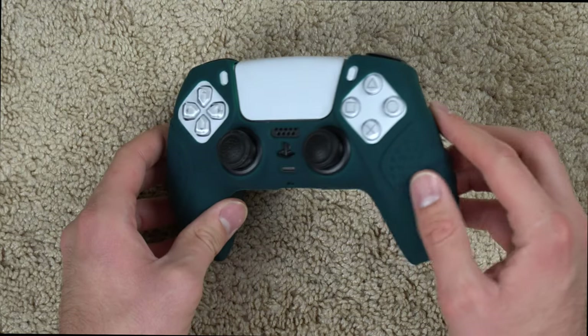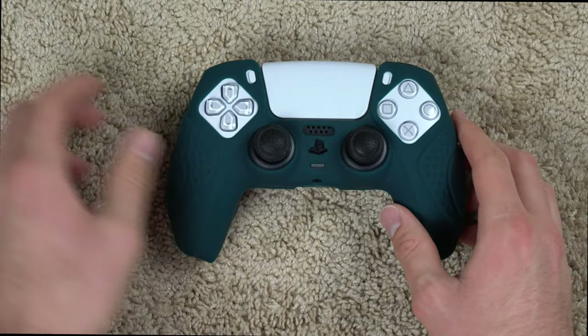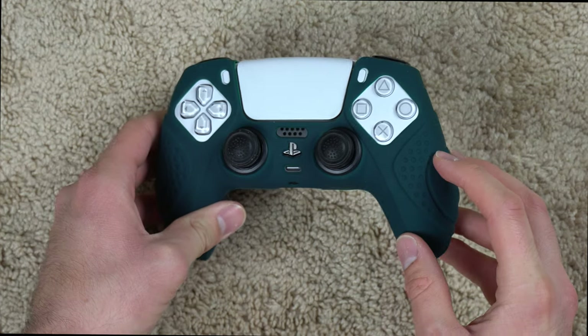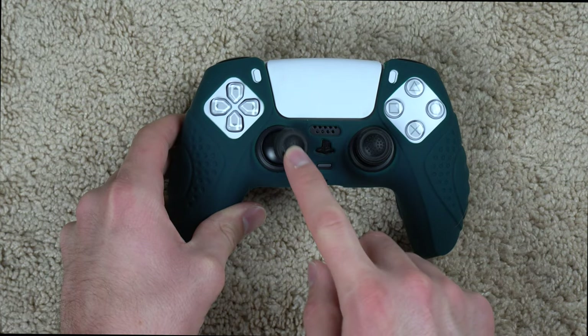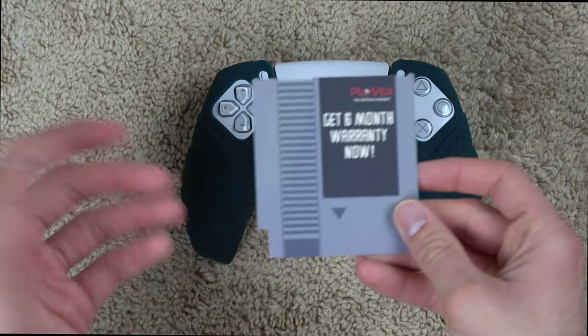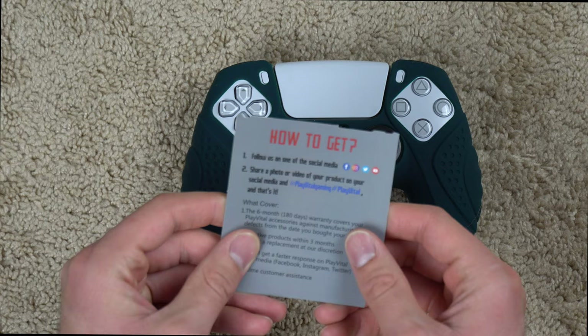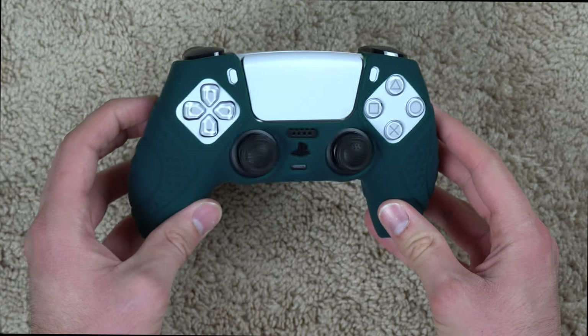So let's start with the green Guardian Edition. When you get this in the mail it comes in a little package — pretty simple and lightweight. It comes with the controller grip, two thumbstick grips, and a little piece of paper saying you can get a six-month warranty if you send a photo or video to their social media account.